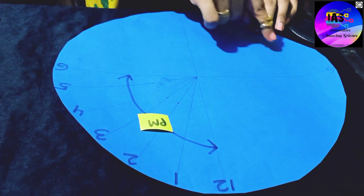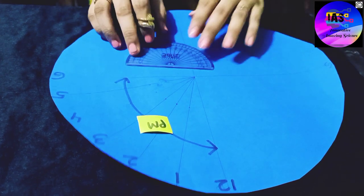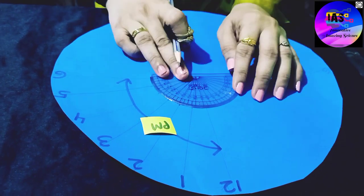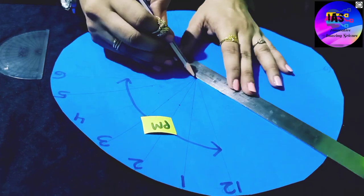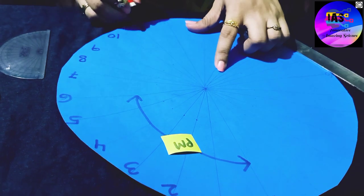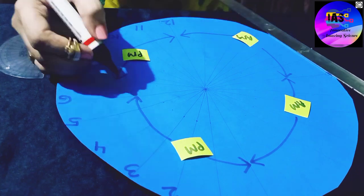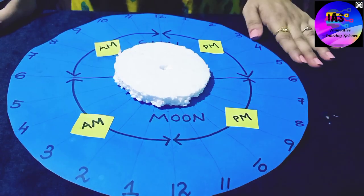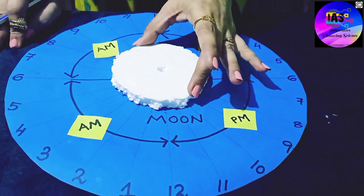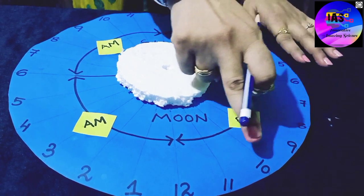We are going to do the same for every 15-degree interval. Now if you observe carefully, our setup is ready. At the center I have fixed a thermocol piece and you can see all the times marked on the dial.